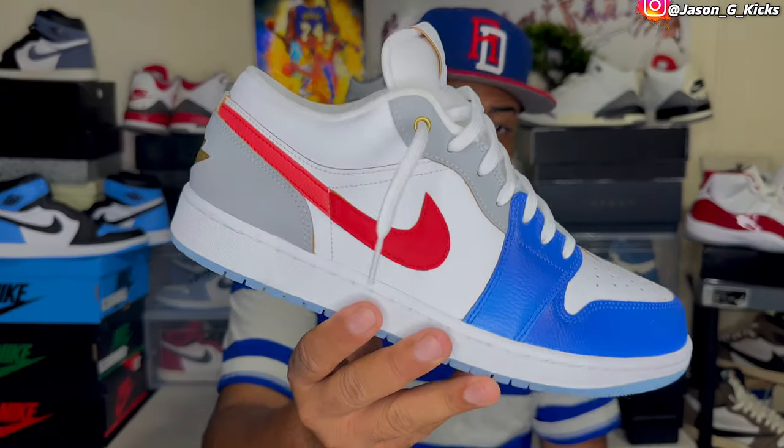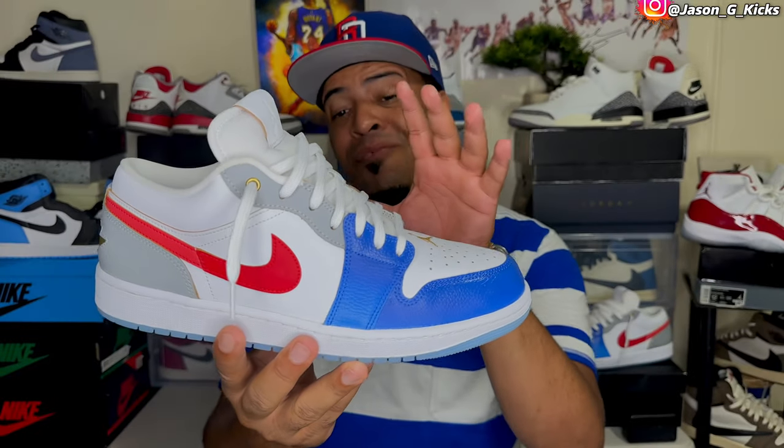And in today's video, guys, I have a special shoe for you — a pair of Jordan 1 Low, and this is the Jordan 1 Low Felipin. Look at this shoe right here. These are really beautiful, and I'm going to review this shoe on today's video.